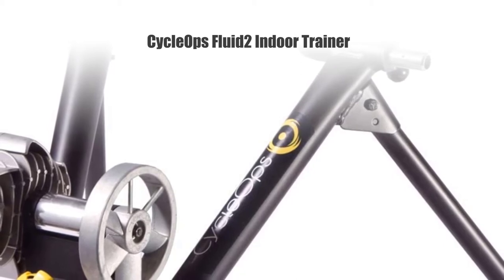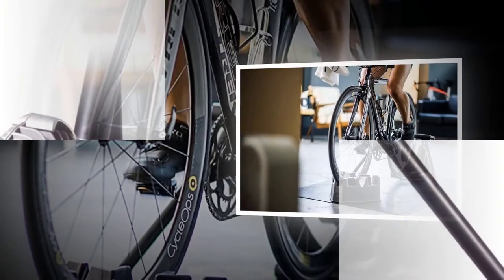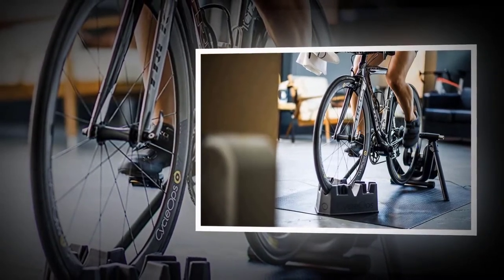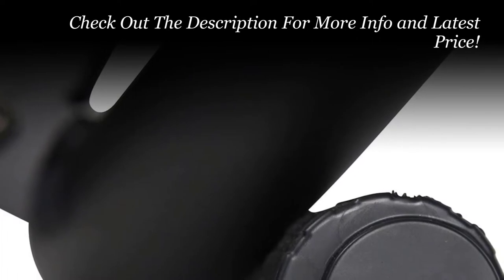Number one: CycleOps Fluid 2 Endure Trainer. CycleOps represents one of the best manufacturers in the world when it comes to high quality bike trainers. The Fluid 2 Endure Trainer is a top-of-the-line device made from durable 16-gauge steel that is 2 inches thick, made from 100% recycled materials, and it won't rust over time. It is one of the best-selling bike trainers on Amazon with more than 100 reviews and a 4.5-star rating.